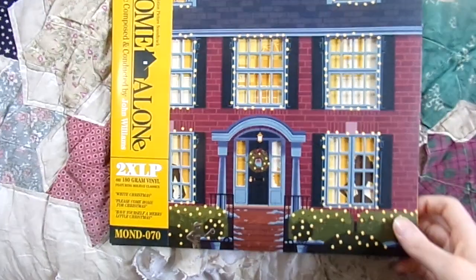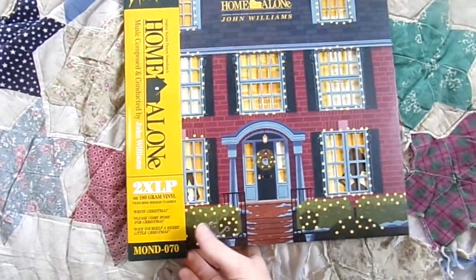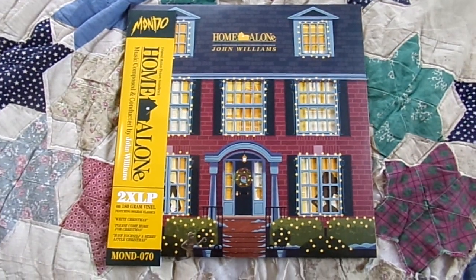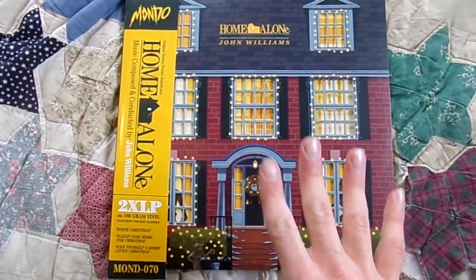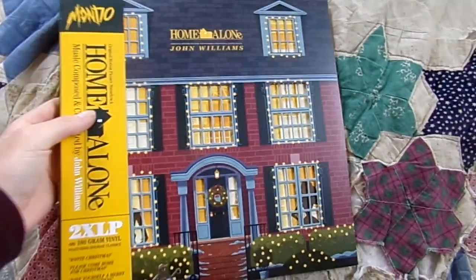And that is the Home Alone soundtrack. As you guys know who have been following me, Home Alone is one of, if not my favorite movies of all time. The soundtrack is one of my favorite movie soundtracks of all time. I've been wanting to own it on vinyl and I've been wanting to get the Mondo soundtrack for a very long time. I'm just very, very happy to finally own it.